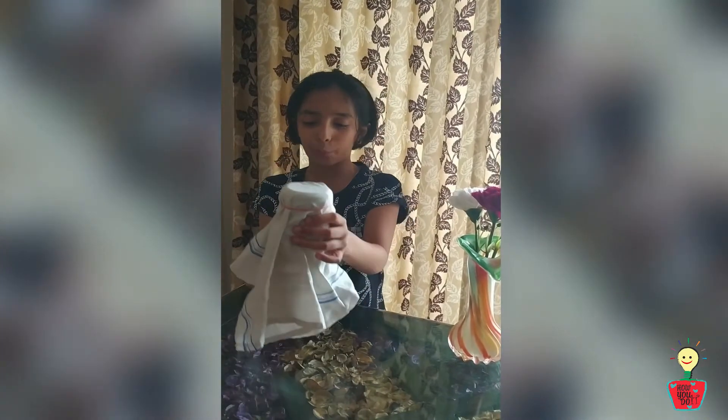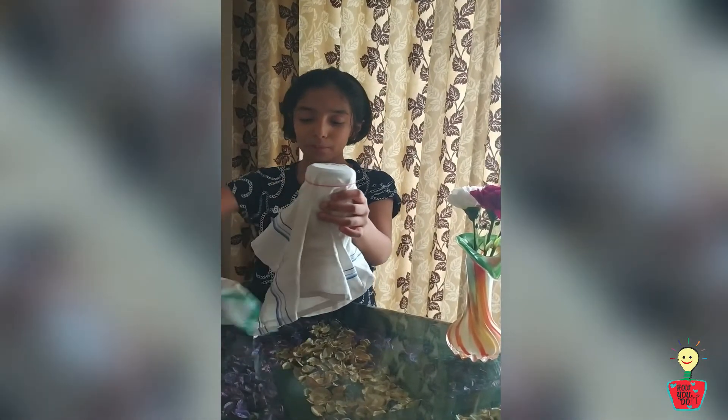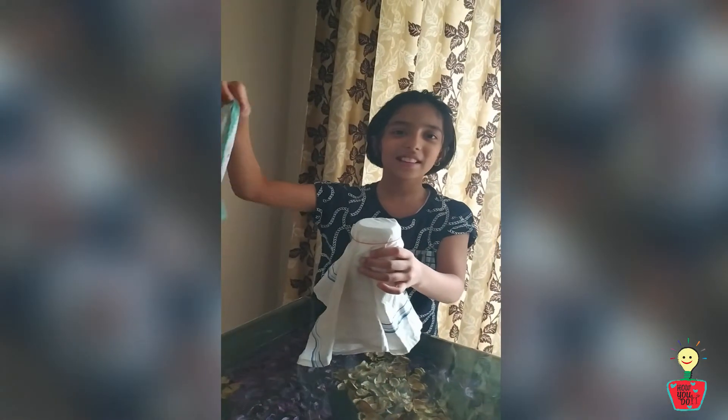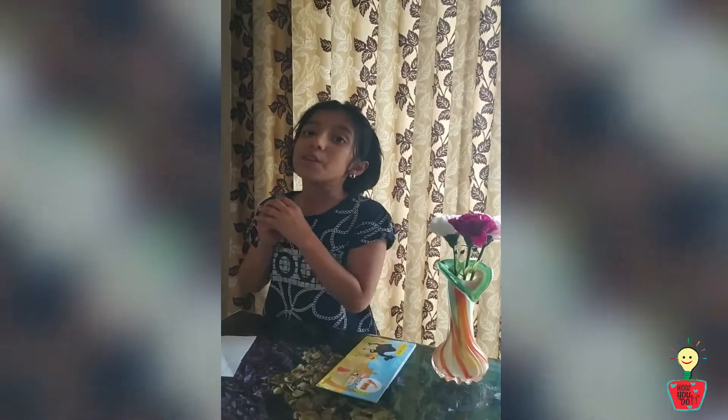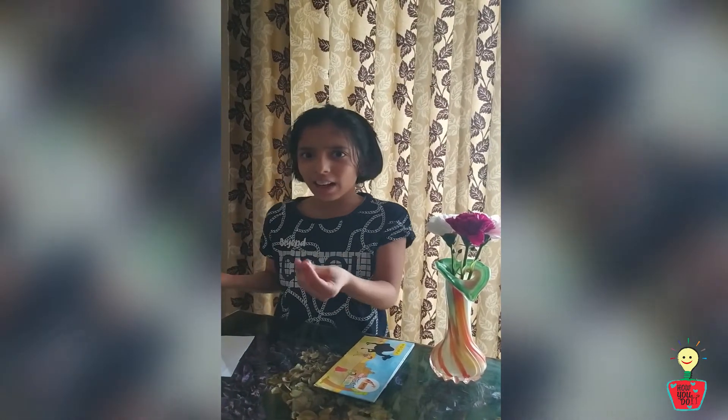So let's get the handkerchief out. You can do it. I can do it. Now let's do it.